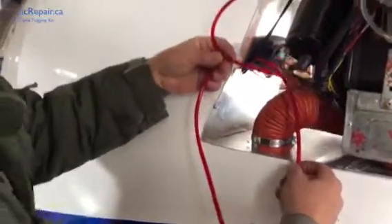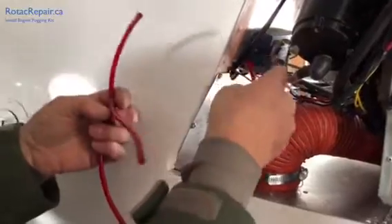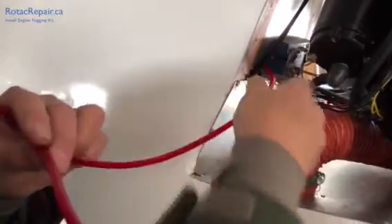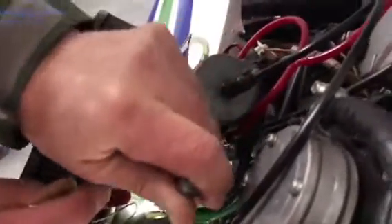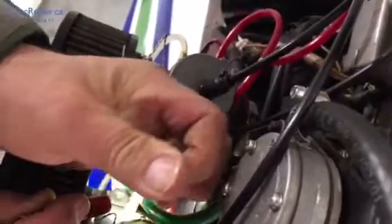We have our harness here and we've found an empty spot in the rear firewall, so I'm inserting it through. We're going to hook up the PTO carburetor. We've already taken the cap off. I'm using some needle nose pliers to get in there and put the hose on. That completes the installation on the rear carburetor.